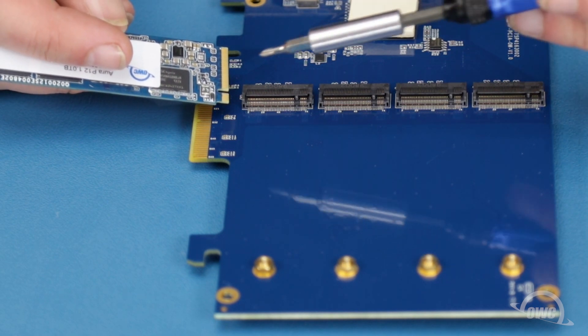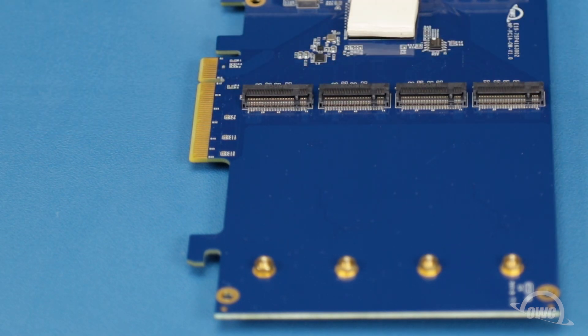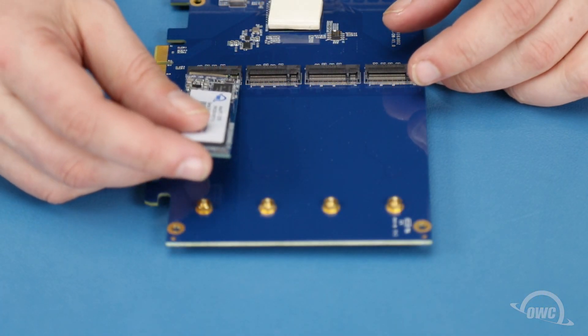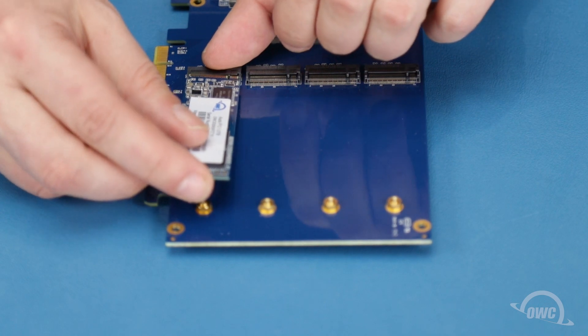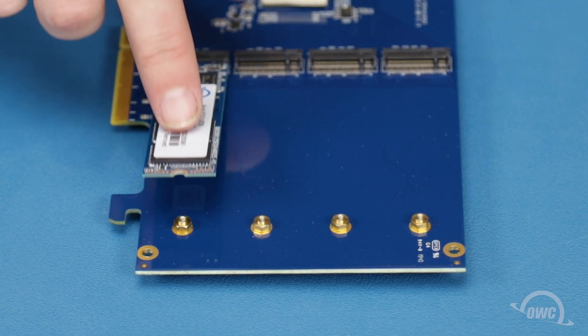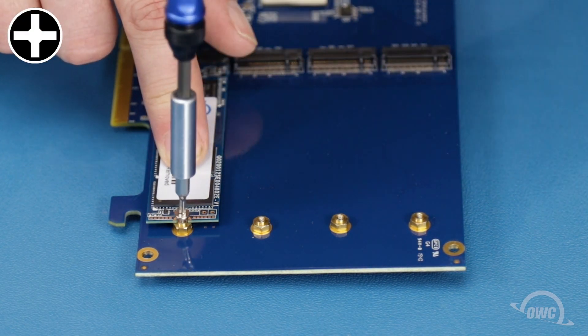There's a notch in the end of the M2 SSD that corresponds with the pin in the drive slot on the card. Align the two and slide the card into the slot until it's fully seated. Then push down on the other end of the card and secure it in place with one of the Phillips screws you removed earlier.